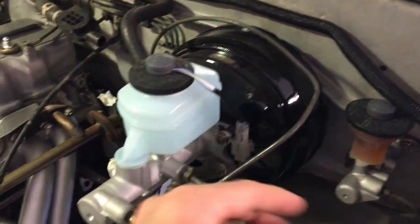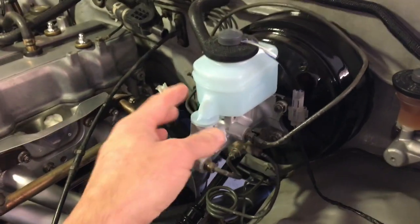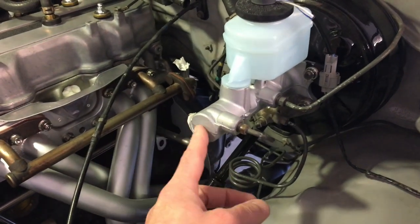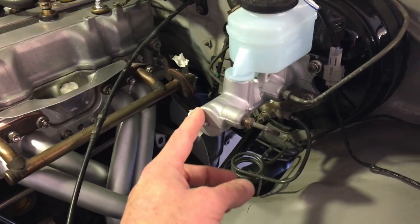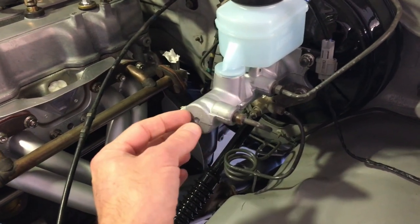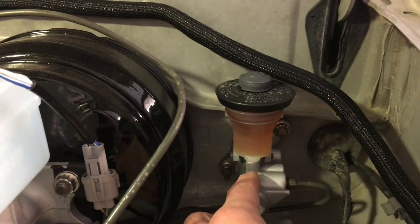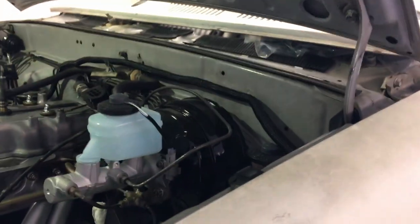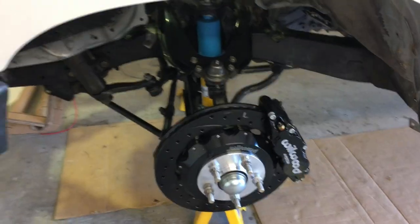I painted the booster and I put on a new master cylinder that I got from LC Engineering — an AISIN master cylinder — and then put on a new master cylinder for the clutch. Also working on the big brake upgrade: the four-wheel disc brakes. In the back here I'm done.